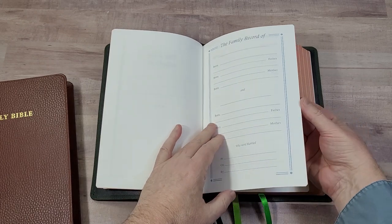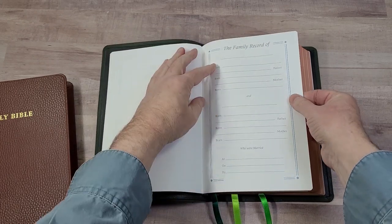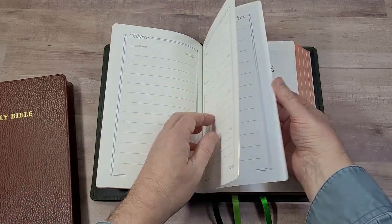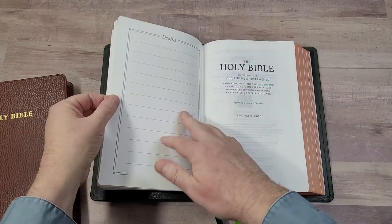Then family records — the record section includes the husband and the wife, who is married, children and marriages, grandchildren and deaths.